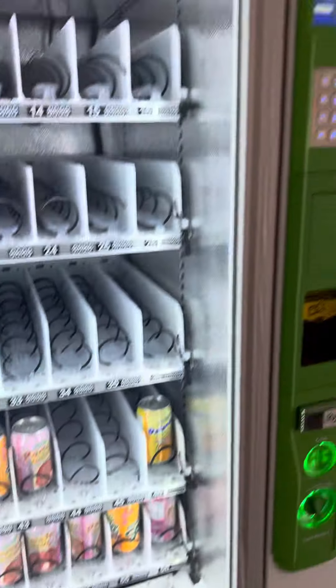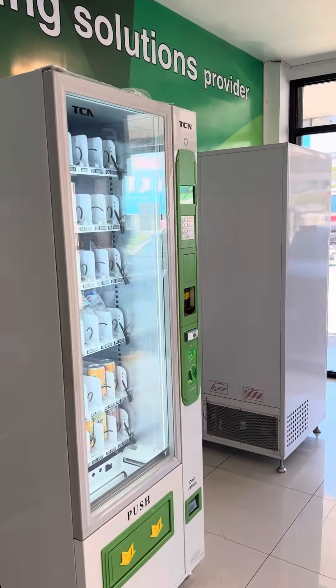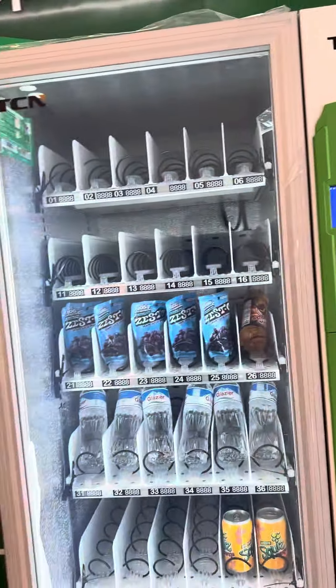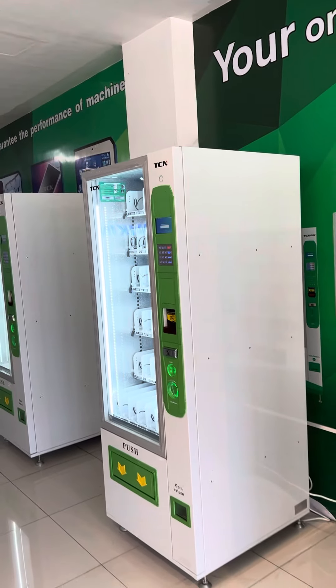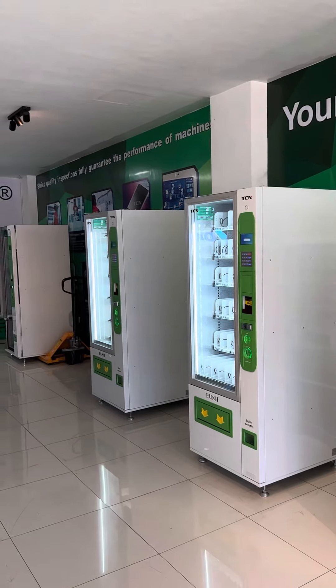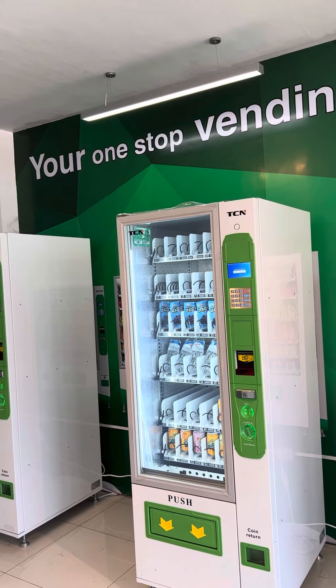No need for cash transactions, ladies and gentlemen. All you need to do is load the card and use it as a company ID or student ID for easier transactions within your institution. Here we are at the Double City showroom showing you our latest technology — the TOP card.